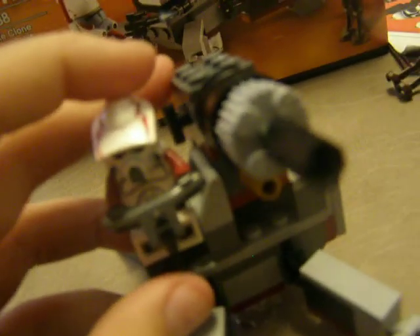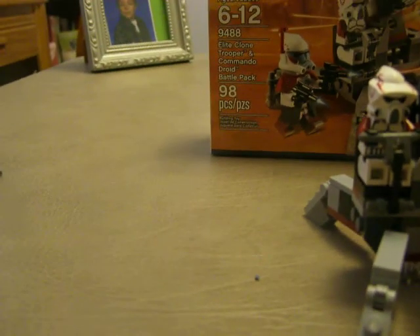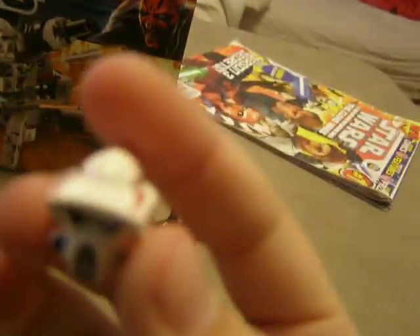Here's the ARC Trooper. By the way, this guy is Commander Colt — if you didn't notice. I just noticed it when I bought it. I'm just going to show his helmet. He's from the Rancor Battalion.